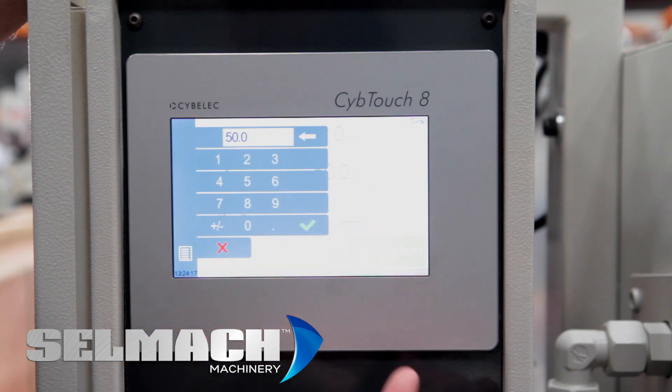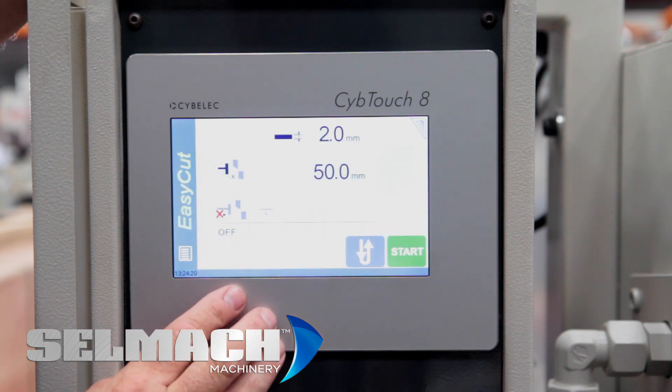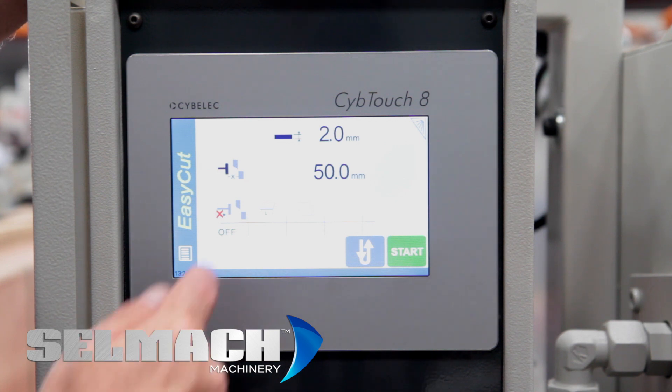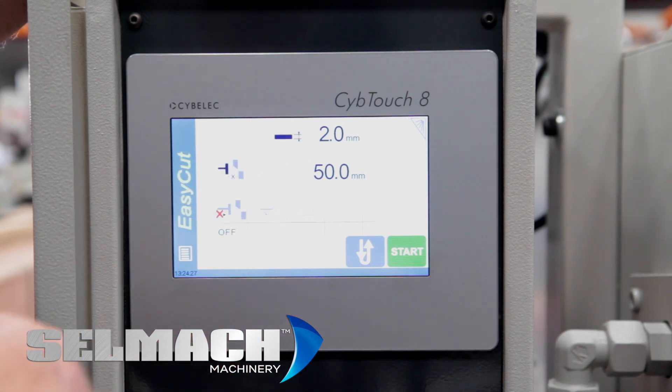Multi-cut or no multi-cut. Program the size for X and your thickness. If you've got motorised blade gap adjustment, you will also see a material type setting, which will then automatically set the blade gap to the correct gap. I'm now going to show you how to program a new program.